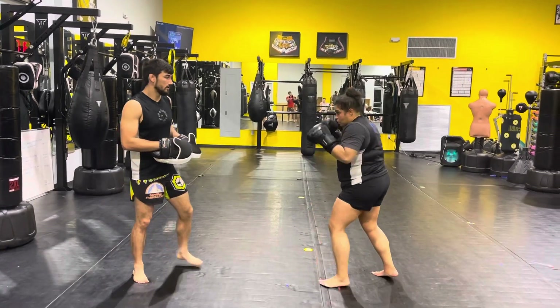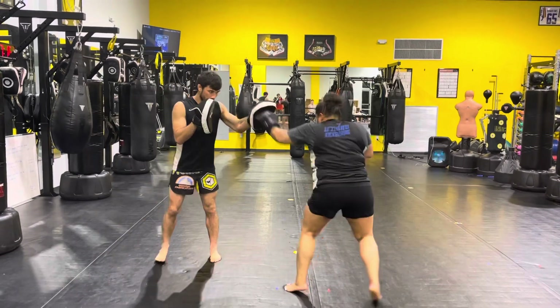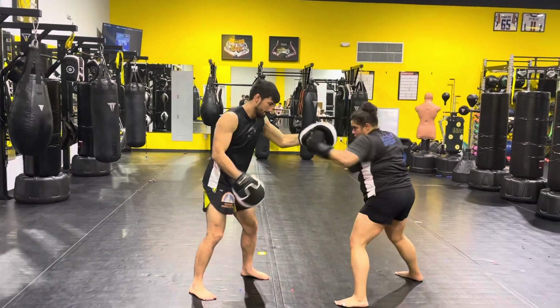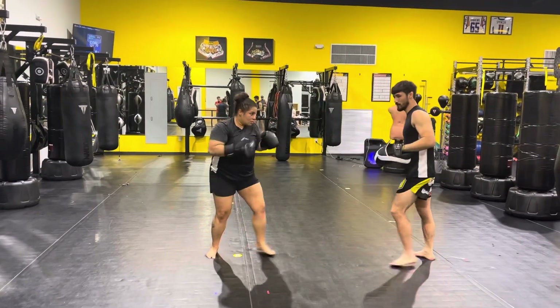12 is double jab, cross. From the top: 10, 11, 12.